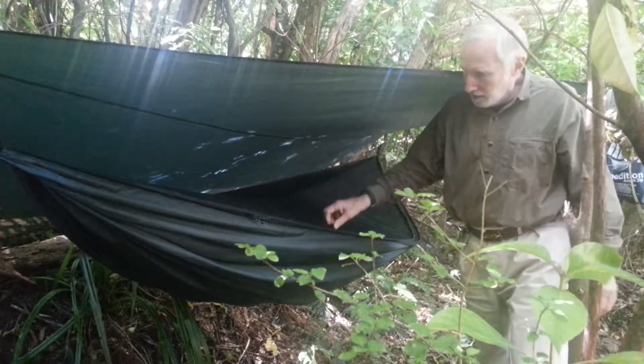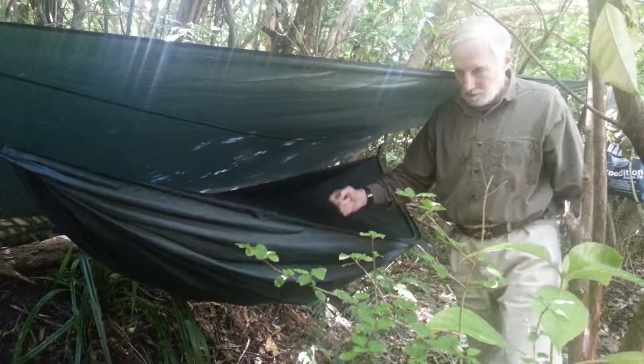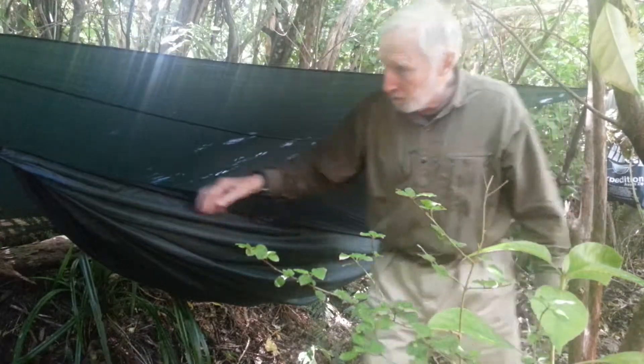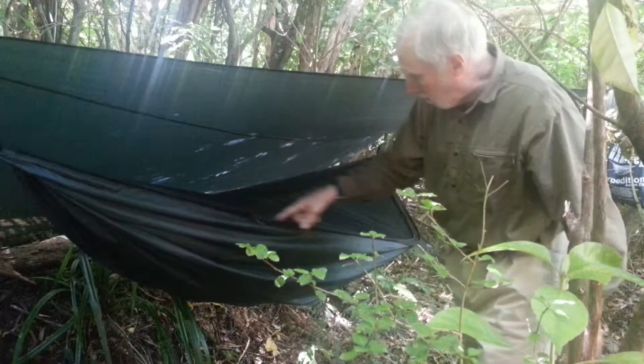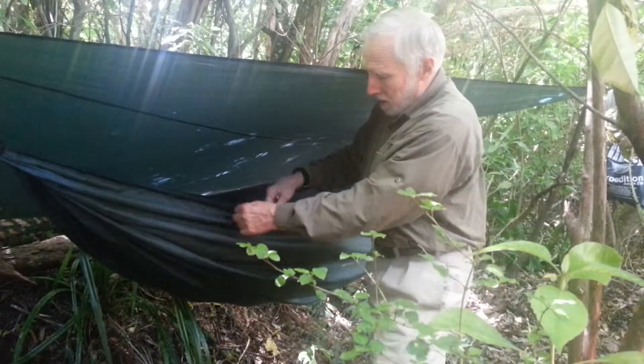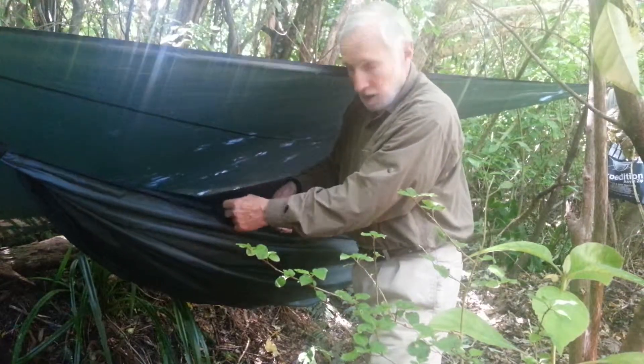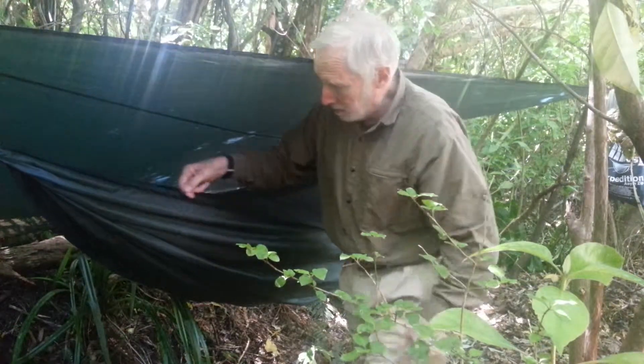Hi everybody, I thought I'd give you a look at the Hennessy Hammock Zip — this is the Expedition model. It's got a zipper that runs from one end all the way down around to the other side. It's got two double sliders on the outside and two double sliders on the inside.